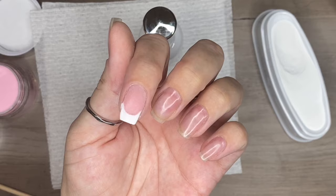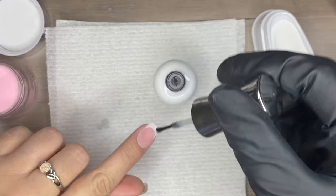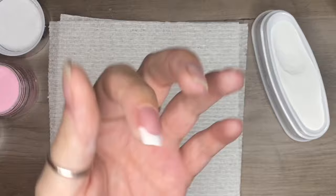Now that I've gotten the second layer on, you have the option at this point to encapsulate in clear, which I would recommend just to protect your French mani from filing and buffing. After that you go in with activator — I like to apply two generous coats of activator to all of my dip manis. I find that's a little insurance policy that when I go to file and buff, my nails are completely cured. I'm going to go off camera, finish the rest of my nails, file and buff.